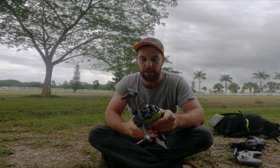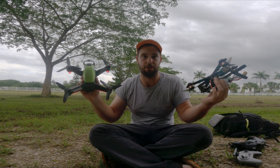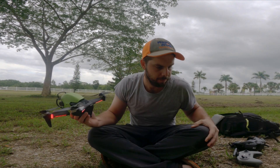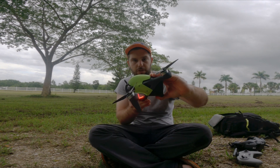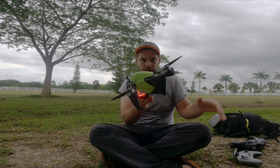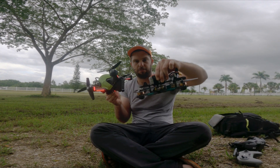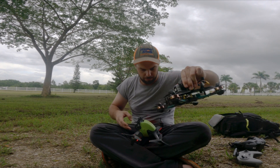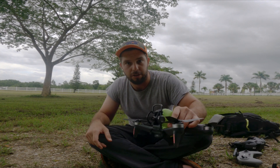Hey guys, welcome to another video. Today I've got a friend with a DJI FPV and I'm going to compare it to my custom-built FPV. One thing I already noticed is this drone is built to fly forwards — all its aerodynamics are built so that while flying forward you have the least wind resistance. With mine, at the same angle, all the flat areas are going to trap more air, so that should give it better battery life. Let's take it up and see if we notice a difference.